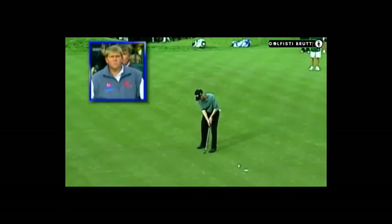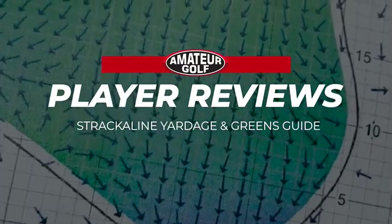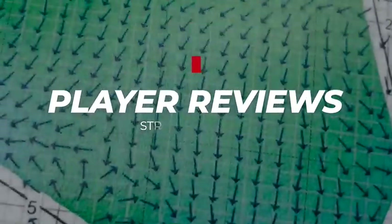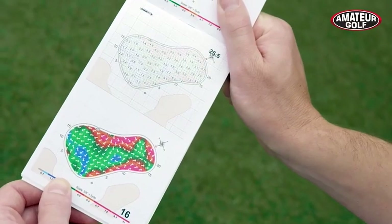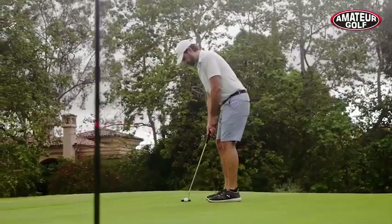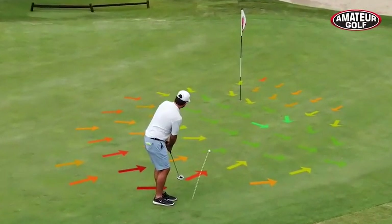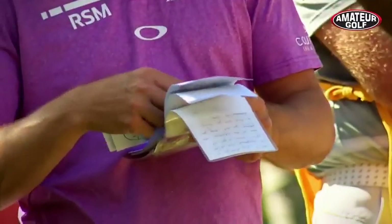Are you missing too many putts? We have something for you. AmateurGolf.com asked a panel of top competitive golfers for tips on improving green reading, and almost all of them said that learning to use a green reading book made the biggest difference in their putting stats.